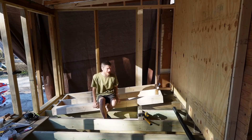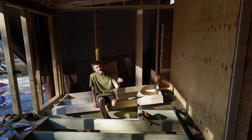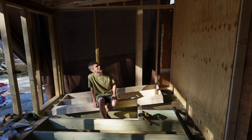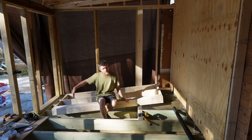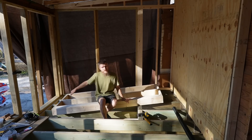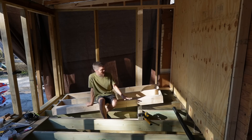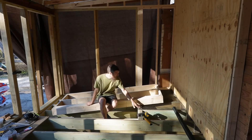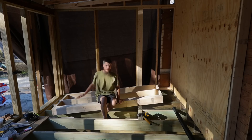I took it back out. Truth be told, I wasn't happy with it — it's too tight of a fit. I just made it a hair too tall. So what I'm going to do is take off the bottom, trim off all the bottom boards, put the bottom plate back on, and just shorten the wall up a little bit. I just don't want it that tight that it's pushing down and making the floor sag or something. It's not always perfect.